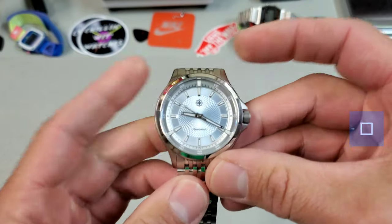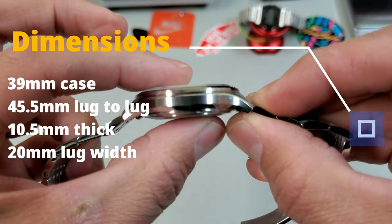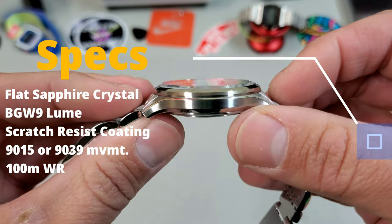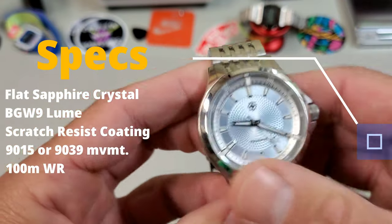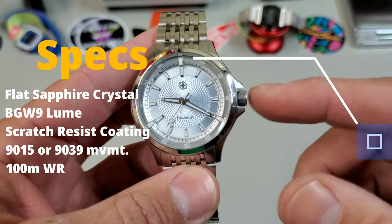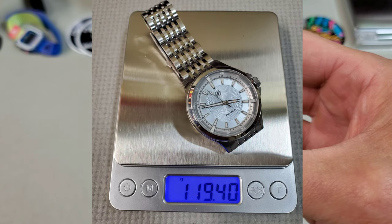Let's go over the dimensions. They list it as a 40 millimeter case but I measure it closer to 39. It has a 45.5 millimeter lug to lug — nice and compact — and is very thin at 10.5 millimeters thick with standard 22 millimeter lugs. The bracelet tapers down to 18 at the clasp. It has a flat sapphire crystal, and the loom appears to be BGW9. The watch case and bracelet have a special scratch-resistant coating. Movement is either a Miyota 9015 for date models or a 9039 for no-date — so there will be no phantom date position. It comes in with 100 meters of water resistance, and on this bracelet size it weighs 119 grams on my 7.25 inch wrist.